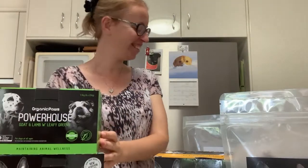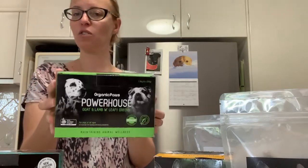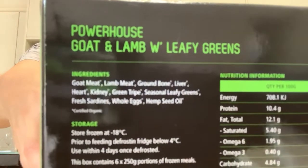So we've got their Powerhouse range. At the moment they've got two Powerhouse options. This one's great — lamb with leafy greens. This one's for dogs only, just because it's got the leafy greens in it. The ingredient list is on our website and the Organic Pores website.